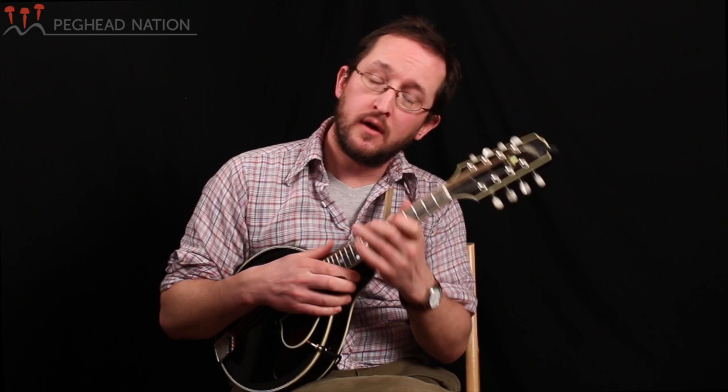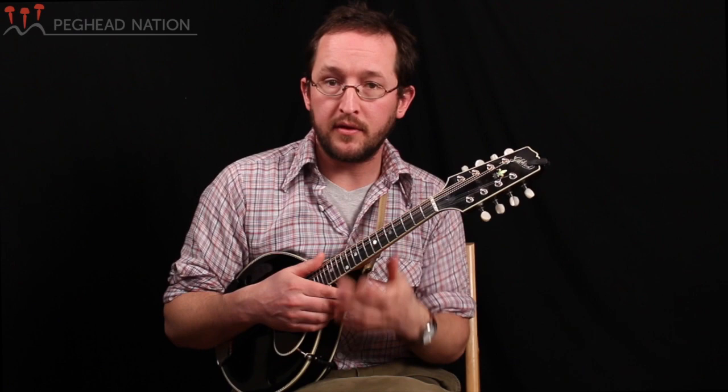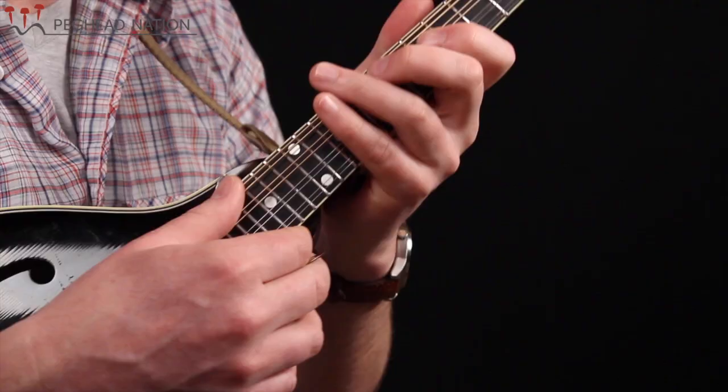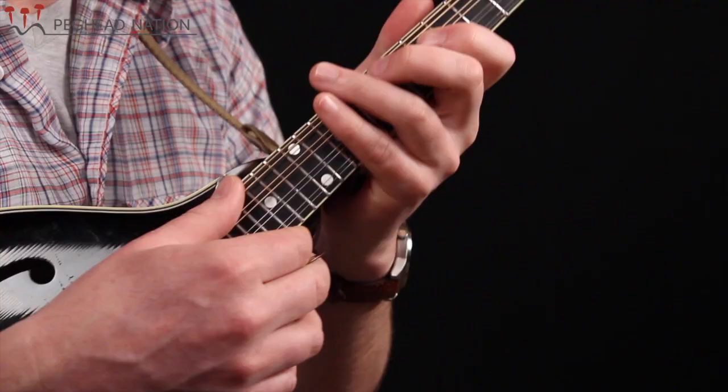The reason I'm starting to call it a number is, when we change keys, we're going to want to be able to think about things we've learned in this key without being attached to calling them G, C, or D. So as we go on, we're going to want to think about these as numbers in addition to G, C, and D in this key. We've got G or 1 here, and G or 1 here.